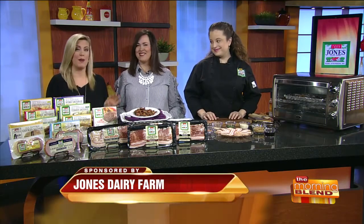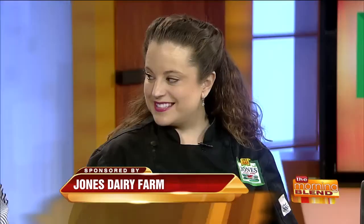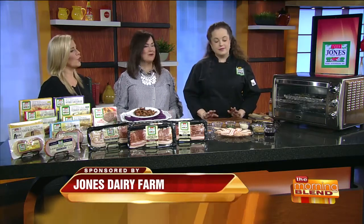These are bite-sized appetizers for on-the-go — anybody's going to love them. Good to see you. I love cooking bacon here, so real quick, from the bacon expert, what is the best way to cook bacon in your opinion?